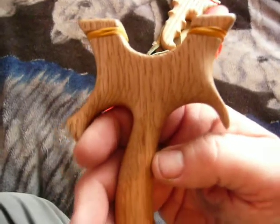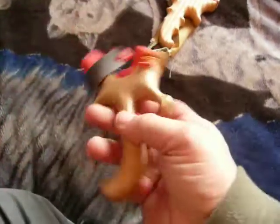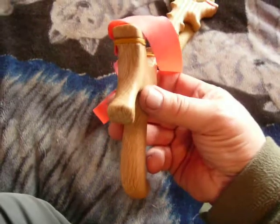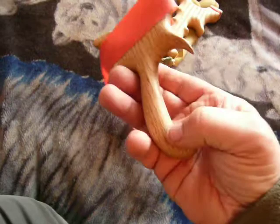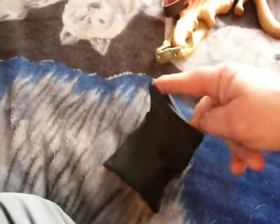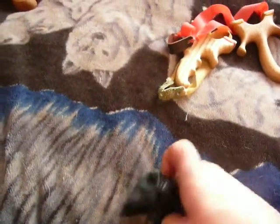I could have done a shooting video, but I thought you'd rather just see the slingshots. I had this one up the farm yesterday. I took a couple of magpies with it. Sadly, I never had my camera with me.